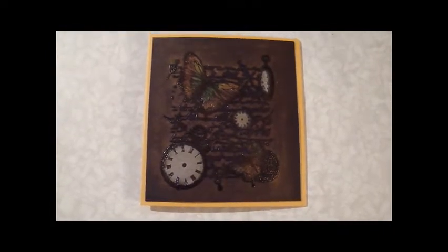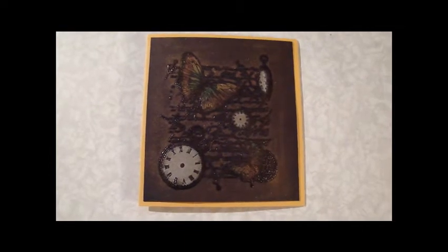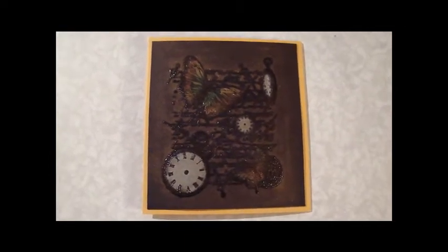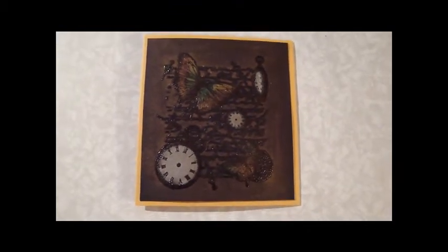Hey guys, it's Gina. I'm gonna freehand this video today because I'm packing and I've got things torn up, and it's just easier this way. So I'm sorry in advance for any shakiness.